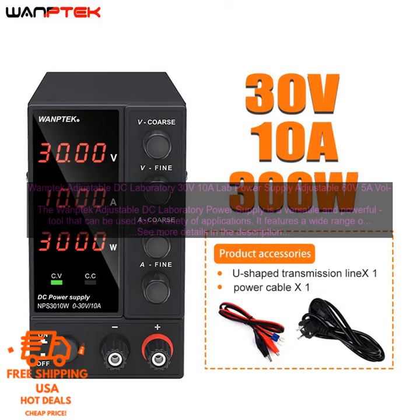The power supply also features a number of safety features, including over-voltage protection, overload protection, and short-circuit protection. The WAMPTEC Adjustable DC Laboratory Power Supply is easy to use.